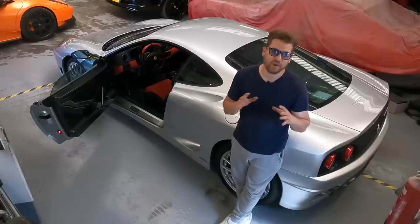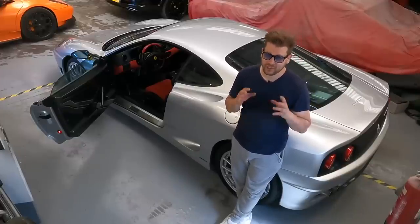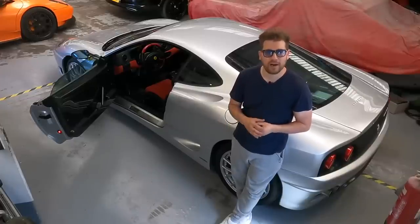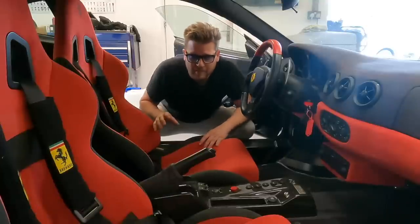Not bad. We are creating the world's only and very unique Ferrari 360 Challenge Stradali Spider — we're going to make something that Ferrari should have made, and we're going to try to do it as if it would have come out of the factory. First job today on the Stradali is to strip out all of the interior.